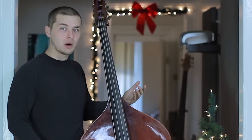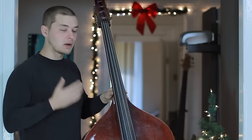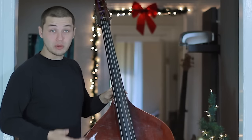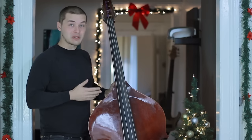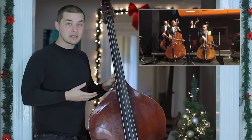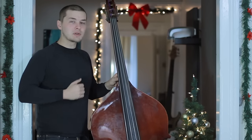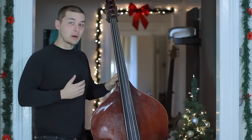You really want to instill muscle memory and figure out where all these different notes are. On a typical three-quarter scale upright bass, you're going to have a scale length of between 42 and 44 inches. Three-quarter size upright basses are generally the norm, unless you're playing in symphony orchestras where you play full-size double basses. You also have five-eighths, seven-eighths, and half scale upright basses, but three-quarter scale is usually the way people go.